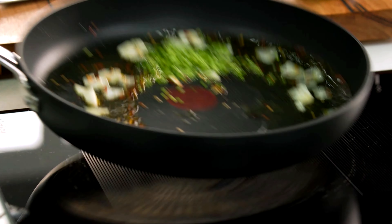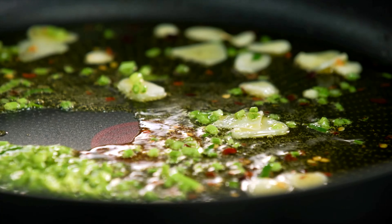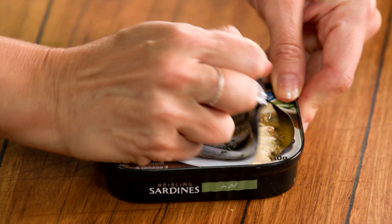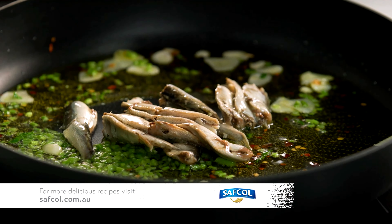We've got some good sizzle now, so I'm going to turn the heat up and give that a jiggle. Once that garlic just starts to turn color — which it is now — we can add our sardines. We'll add one can of sardines; I don't mind if some of the oil goes in because the oil has some flavor too. Just try not to break them up too much — I want it to be chunky in this recipe.